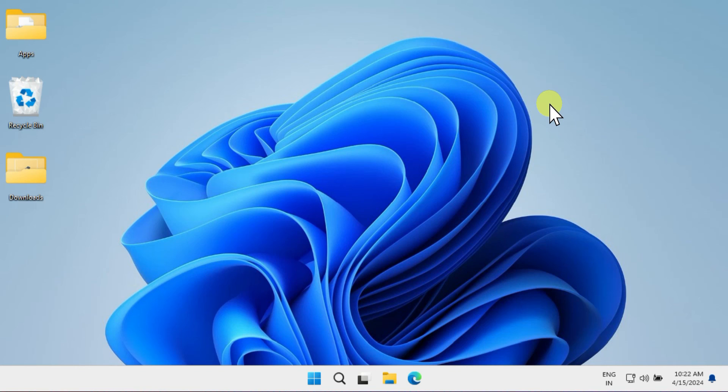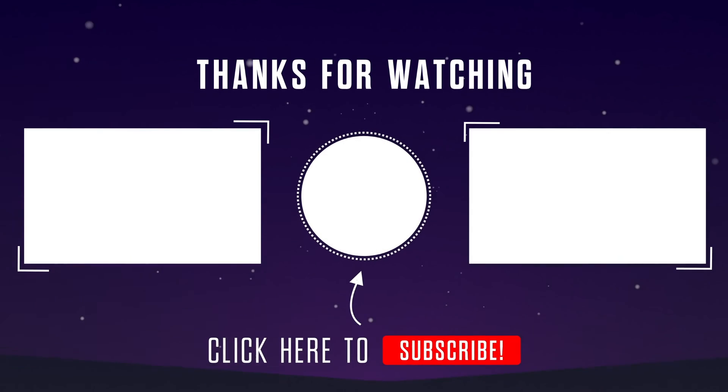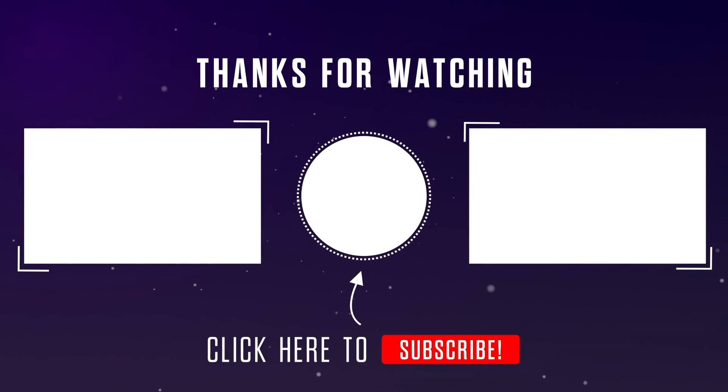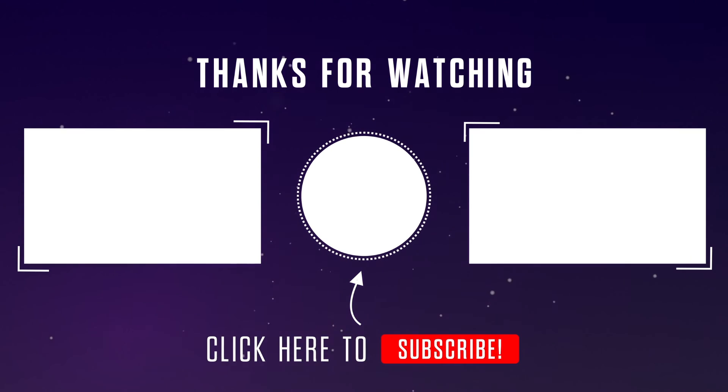I trust this works for you as well. If you found this video helpful, don't forget to give it a thumbs up, subscribe, and hit that notification bell to see our videos. Thanks for watching!